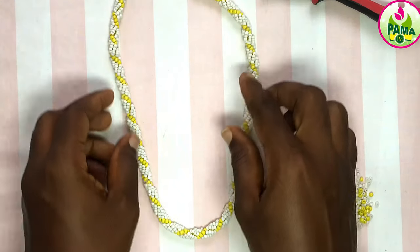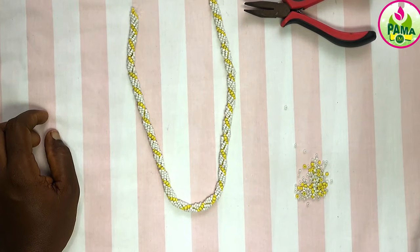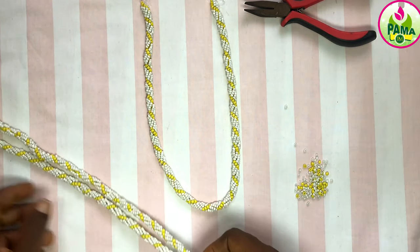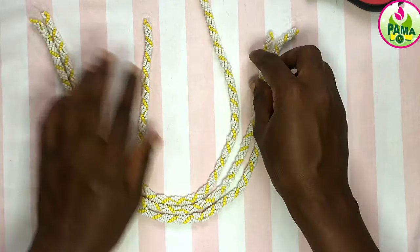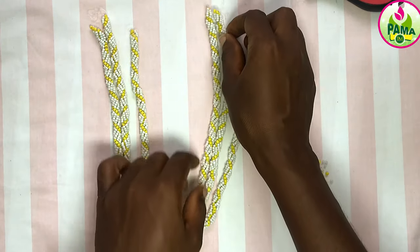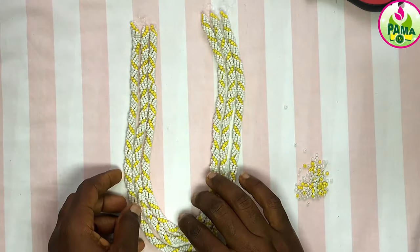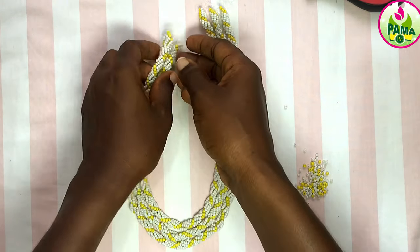This is the length I wanted to get to. I measured and it was okay for my neck, so this is what we have at this moment. I went ahead to do three more — I wanted to do three strands. This is a spiral — this is a Russian spiral design. I went ahead to do three more of the spiral, and this is what it looks like.